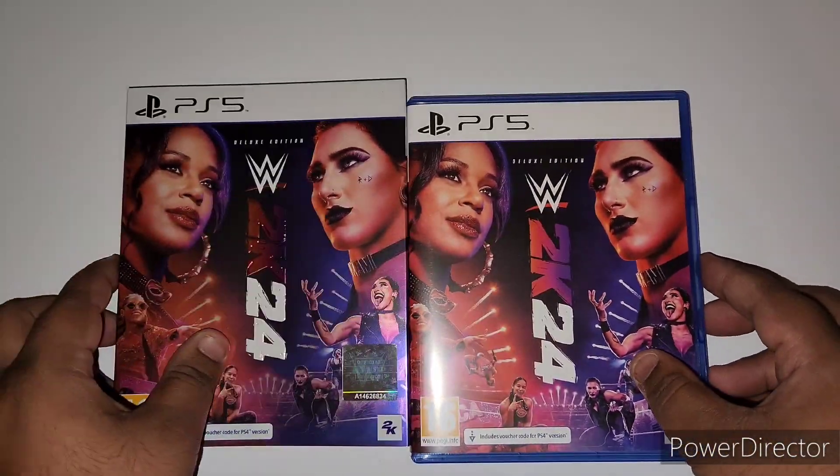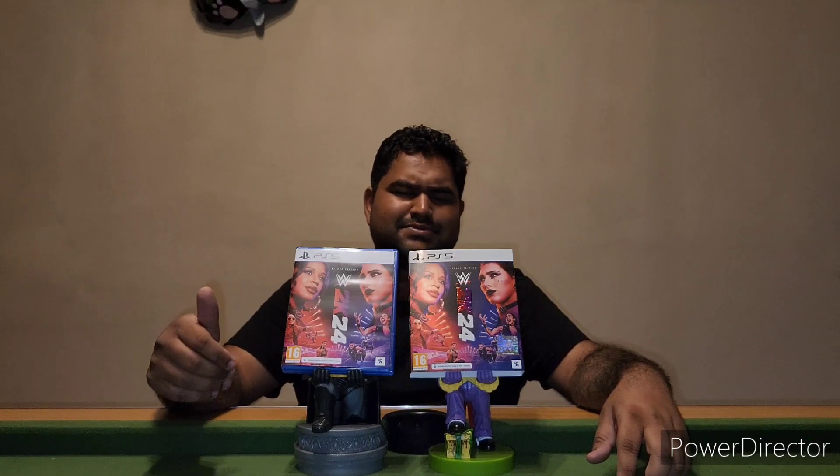And there you have it ladies and gentlemen — this has been the unboxing of WWE 2K24, the deluxe edition on PS5. Thank you for watching, subscribe to the channel, and also leave a like on this video. I'll see you guys in the next unboxing.